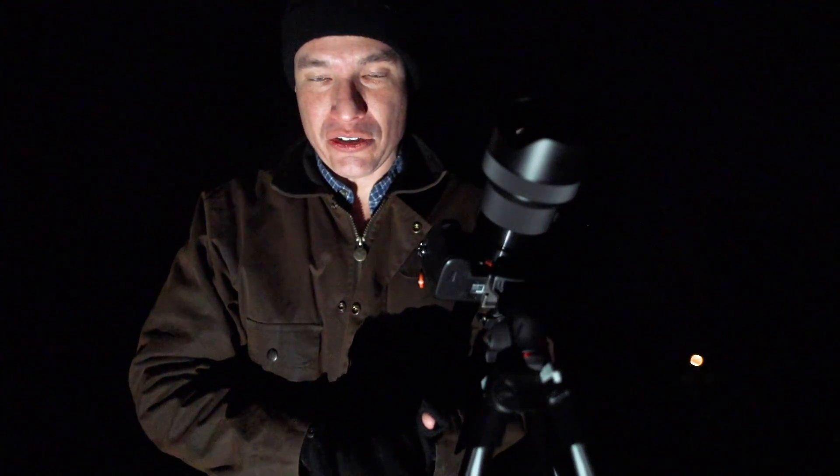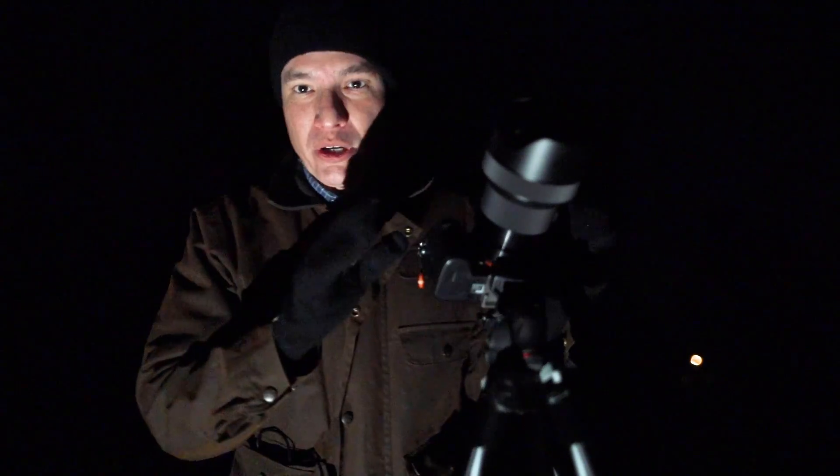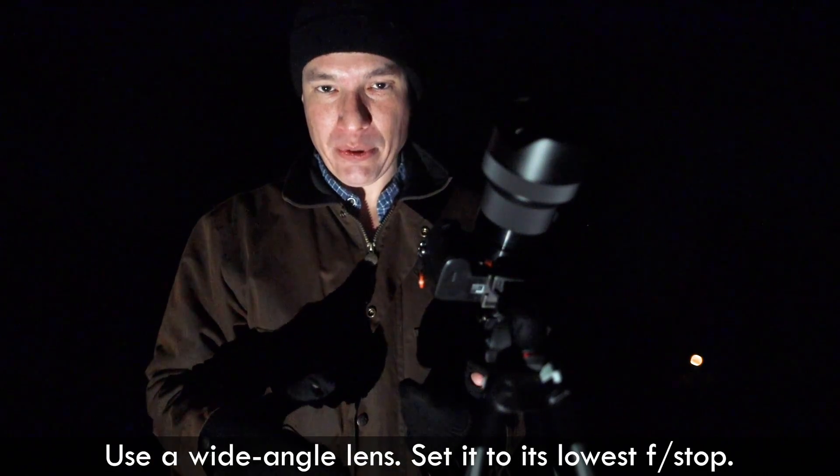Today I'm going to show you how to take star trails, and it's really easy to do. You just need a camera and a tripod. We're going to start out with whatever the widest angle lens that you have, and use the lowest f-stop number that it supports.